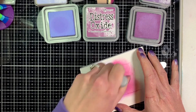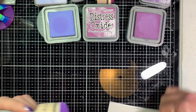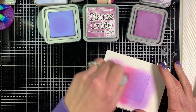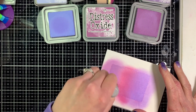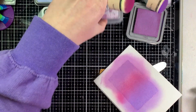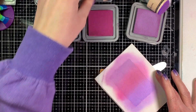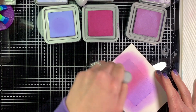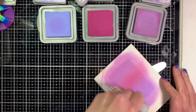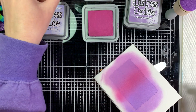When I do the ink blending, I apply the first two colors and then go back to the first color to blend them together. I turn the card around to do the third color so I'm not getting my hand in the way. These Distress Oxides blend really well together, which is why they're my favorite ink for blending. You can see on the Shaded Lilac side there's a little dark circle from the ink blender, but it won't hurt it — it'll be fine.